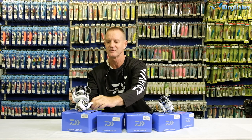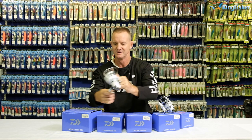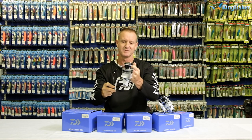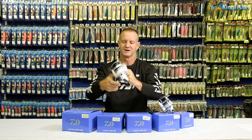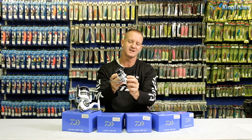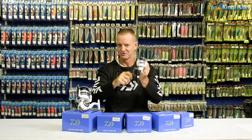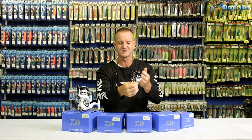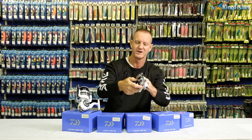All the reels come either left-handed or right-handed. All we do is unscrew the cap over here and you can change it left or right. All of them come with instant anti-reverse. The 5000 size reels have instant anti-reverse. Our smaller ones from the 4000 down have a little lever that will make it go backwards or forwards — it's up to you. The bigger one doesn't come with it as it's more saltwater orientated, but for fresh water, if you want to back spool on a fish, you can do it.